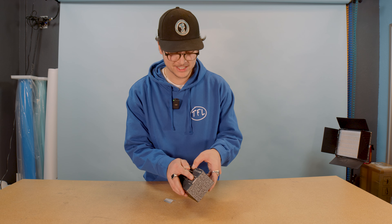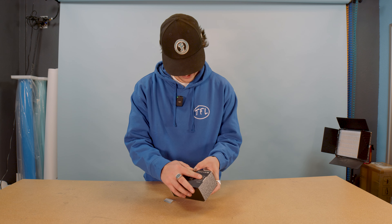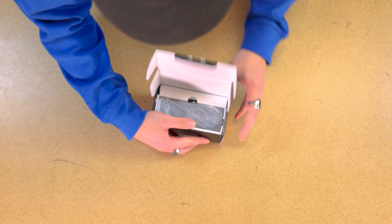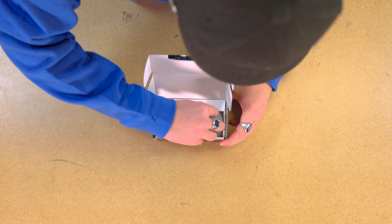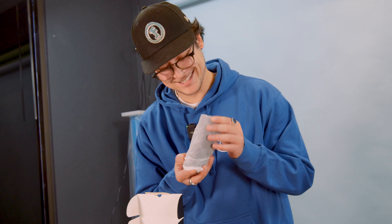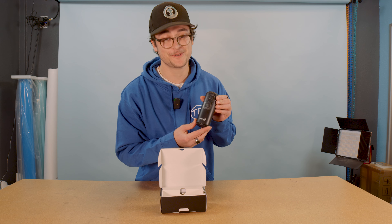Kind of amazed a pump fits into a box like this. Such precise packaging. That's one hella small pump, folks.